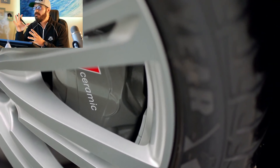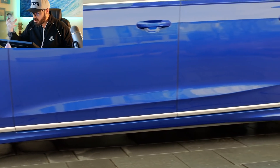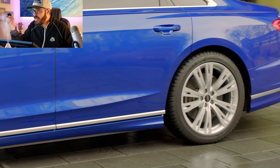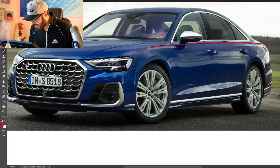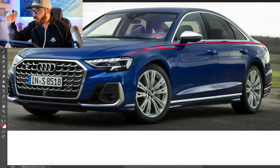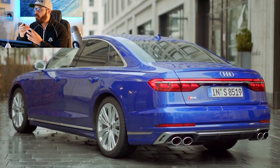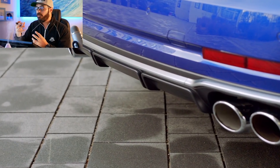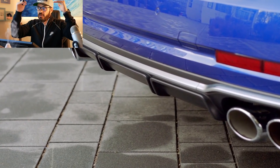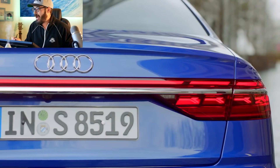All three big German saloons do the shoulder line very well — the 7 Series and the Mercedes S-Class. On top of that, we have this quattro feel of the fenders: a line going from the front headlight into the body, sitting a little lower than the continuous shoulder line, with the same thing in the rear. It's almost like an integrated wide body kit — very subtle, but it makes it look a lot more powerful and emphasizes the quattro four-wheel drive system.